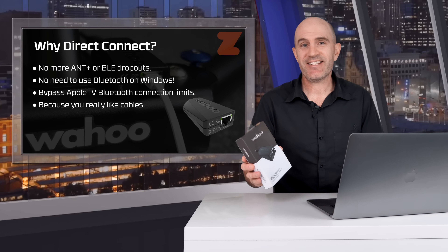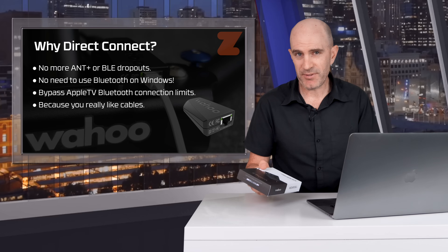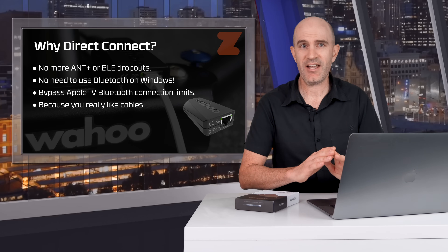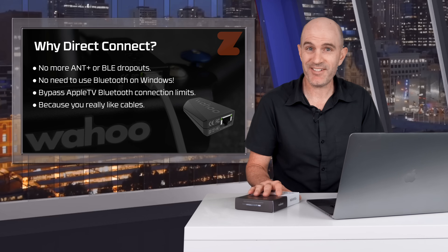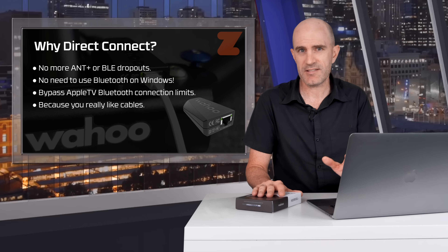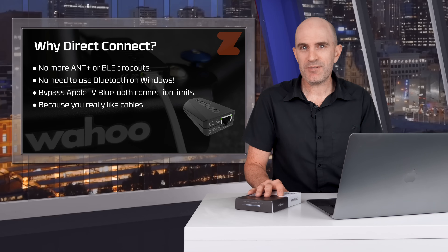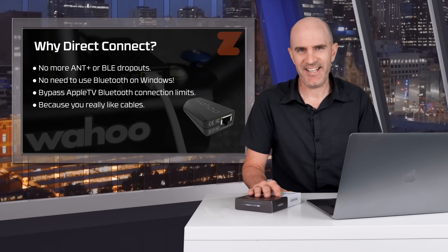So who needs Direct Connect and what are the benefits? If you're in an environment where you're having ANT+ or Bluetooth dropouts — or you're using Zwift on Windows and having a hell of a time with Bluetooth reliability, which is a common problem — it's going to solve those problems. If you're using Apple TV and coming up against the two-device connection limit, it also solves that because it doesn't use any Bluetooth connection slots to the Apple TV, which is important as more and more steering devices come on board which do.